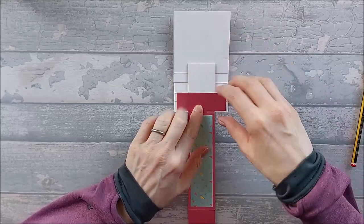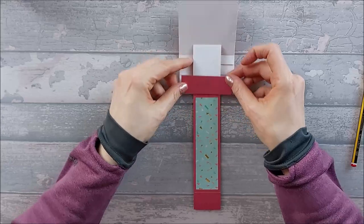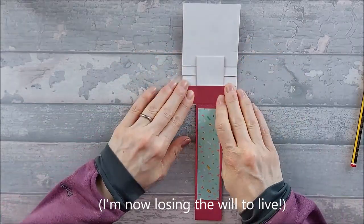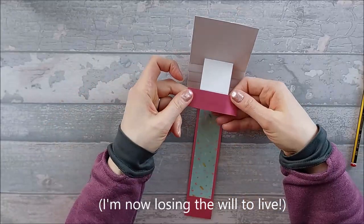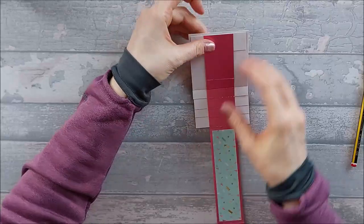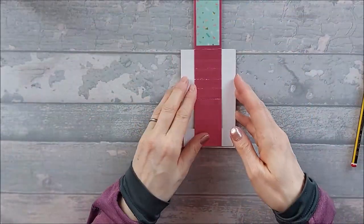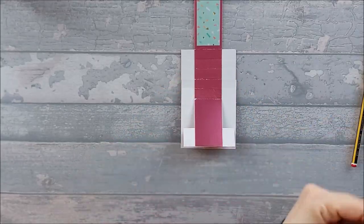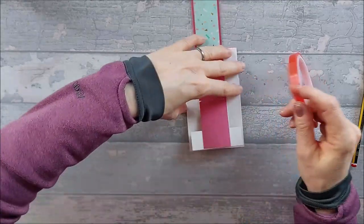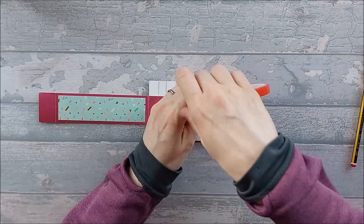I'm going to stick this on here — oh, I've gone off a little bit. It's really not straight. You know what, it's going to have to do because it's going to be hidden anyway. So if like me it's not perfectly straight, that's fine. Then we're going to go ahead and add red tape onto the other side of this tab.